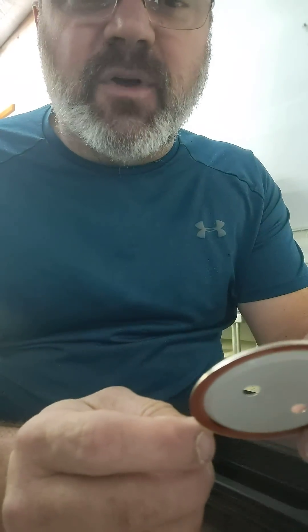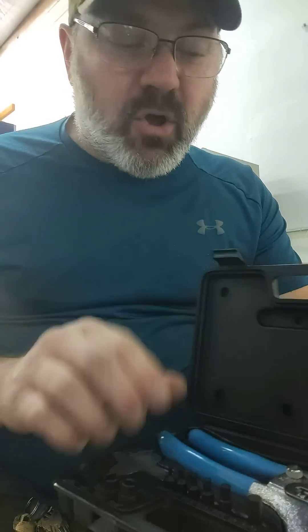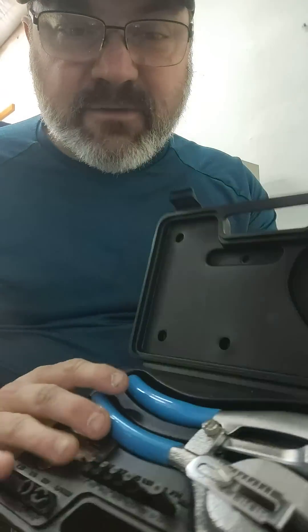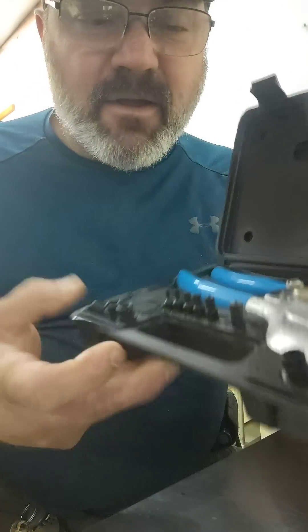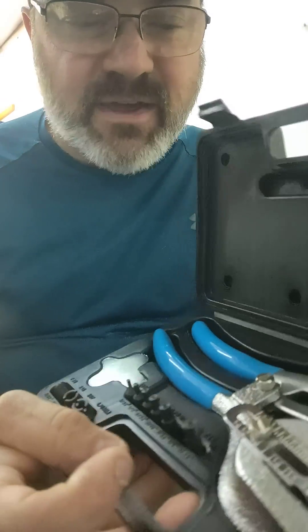I don't use a drill. I use a Capri hole punch. It's got various dies and punches, different sizes. I just set mine up with a quarter inch size.